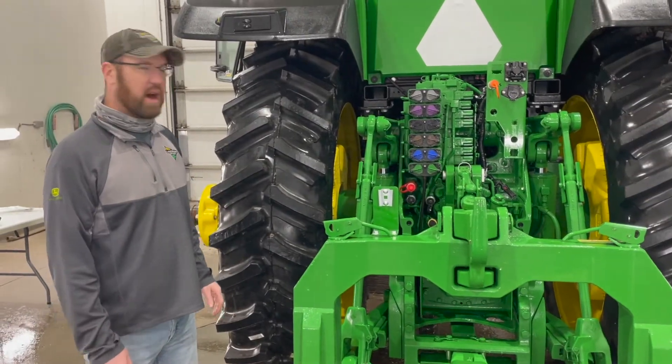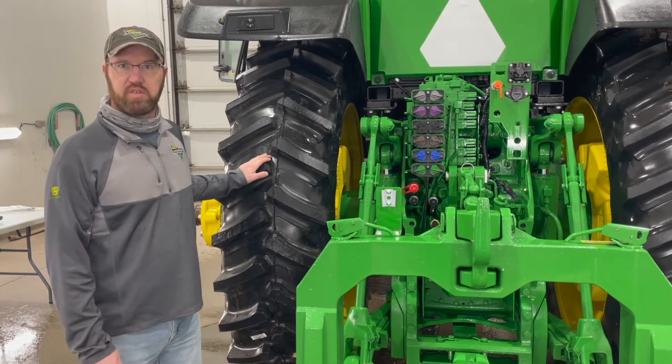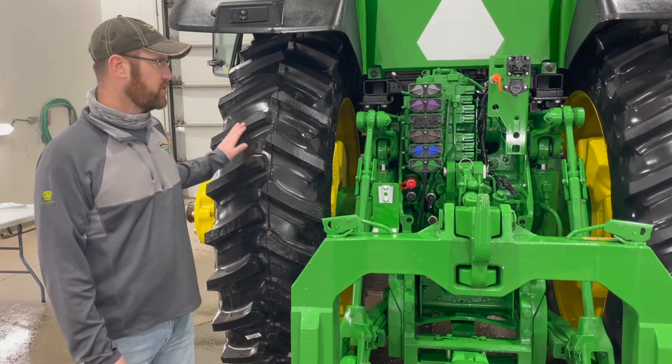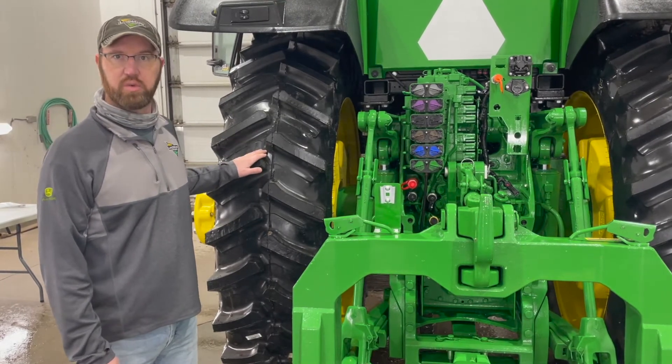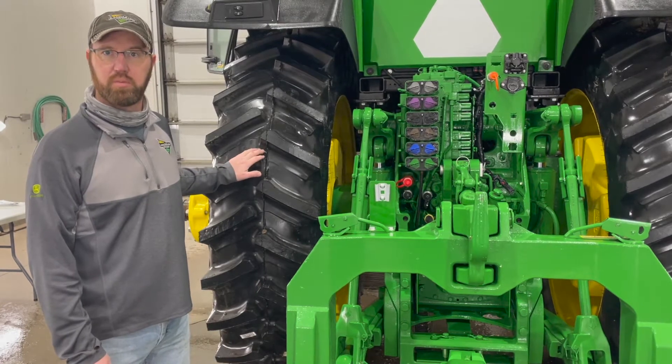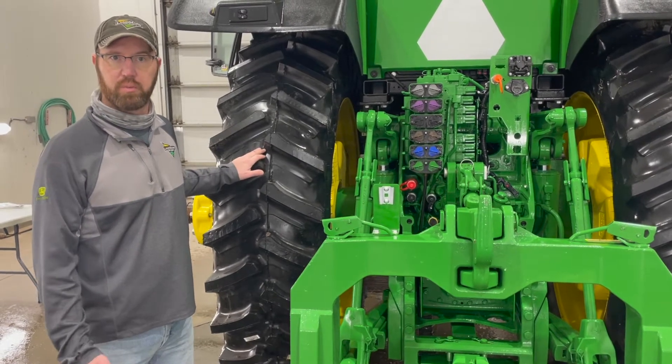The first thing I want to talk about is tire pressure — something that gets missed often before hooking up the planter. We want to check tire pressure. This tractor does not have duals, but if it was equipped, all four tires need to have equal air pressure in them. Please check your operation manual for proper pressure.